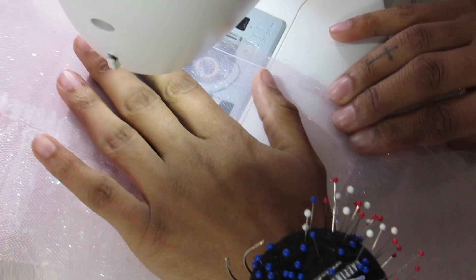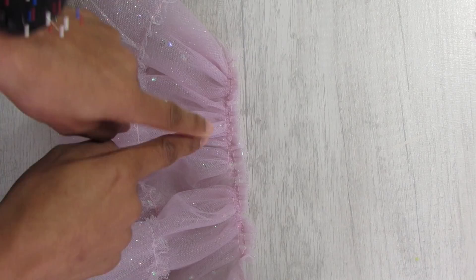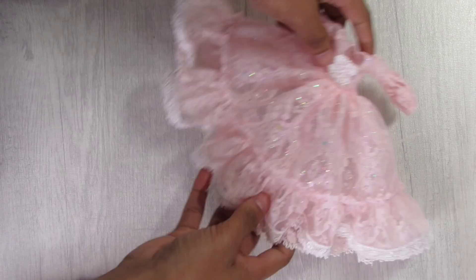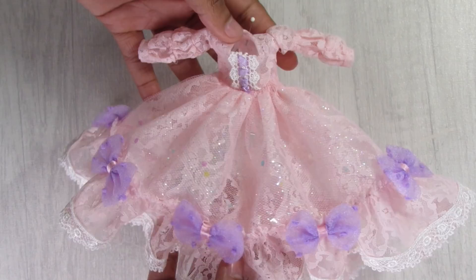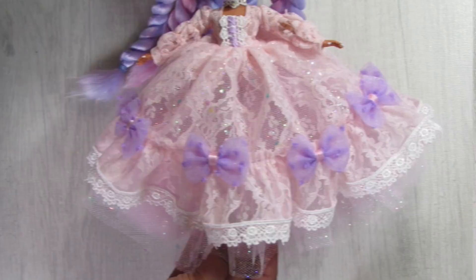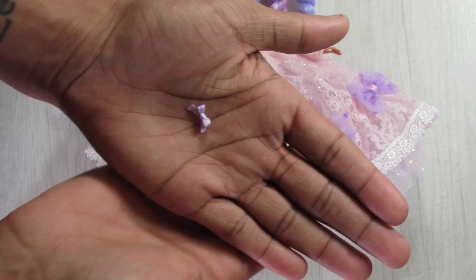Of course this dress needs a poofy petticoat, so I use lavender and iridescent tulle, following the exact same skirt pattern and steps — ruffle, double rows of gather stitches — but instead of attaching to a bodice I attach it to an elastic waistband. The petticoat has a slight purple tone visible through the lace, adding extra detail. I add large purple bows and purple ribbon lacing around the top of the bodice, then sew the doll into the dress.